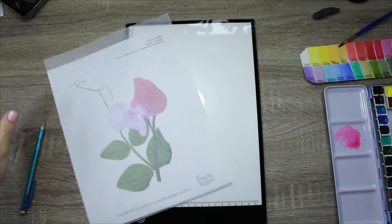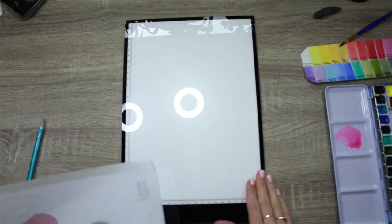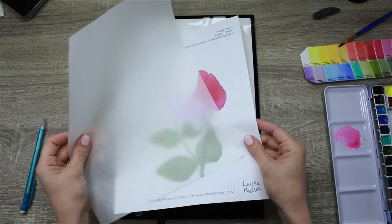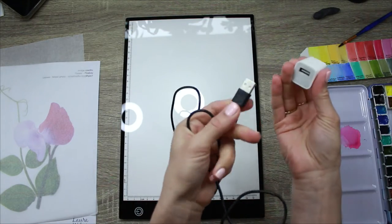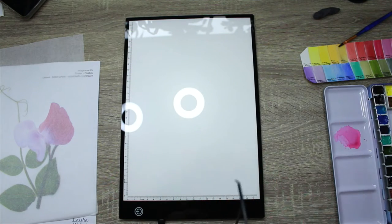Welcome to another video. In this video I am going to show you how to use a lightbox to create a drawing from a photo. I have a lightbox here and it connects with a USB cord, so you could plug this into your computer or into any sort of converter plug, and I just plug this in.